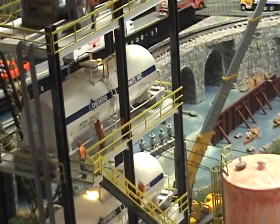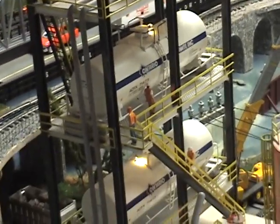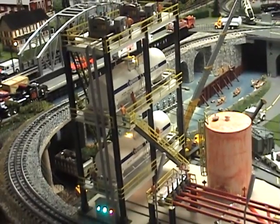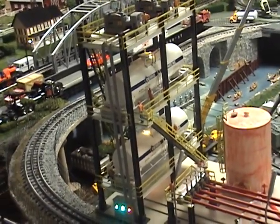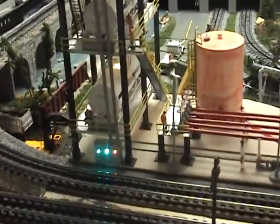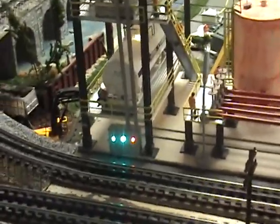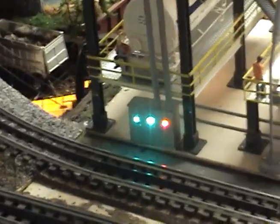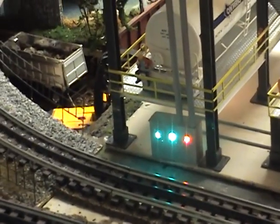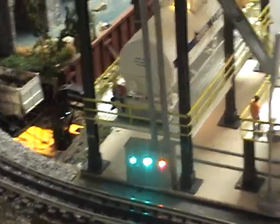I mounted them in this frame that I built, and the frame is stuff from Plastruct. Then we added a control station down here with some nano lights in it, green and red.